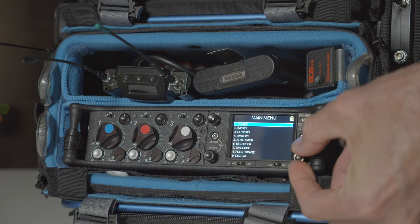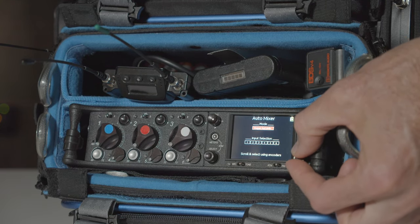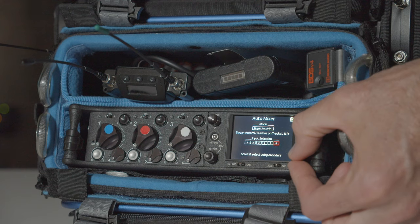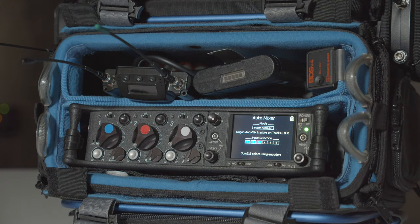My experience with Sound Devices is that they're pretty good about giving new firmware updates. With my 633 mixer recorder — I've had it for about four and a half to five years — at one point after owning it for at least a year, a firmware update added auto-mix capability, which was very cool. They'll be adding things like that to the Scorpio as well.